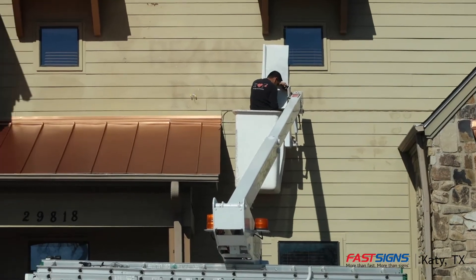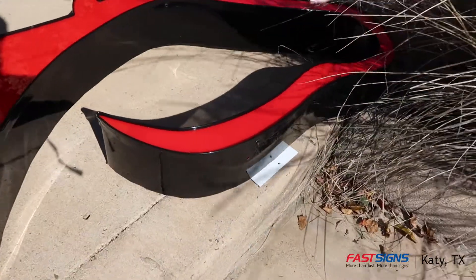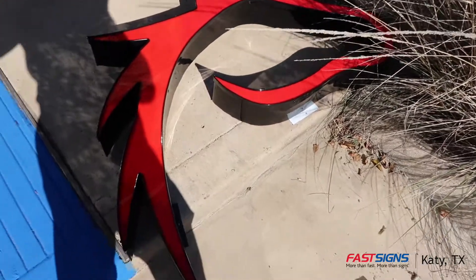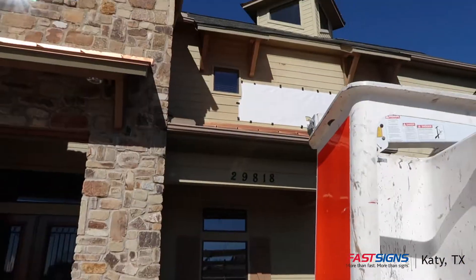I just got here and he's already up there starting to tape up the templates. This is the top of their sign — it's a giant horse head. This is the other piece, it's going to go up there.